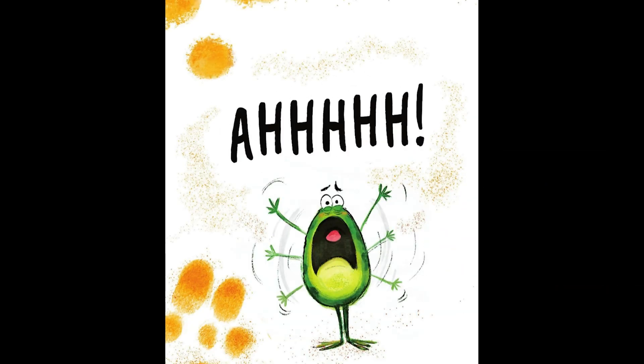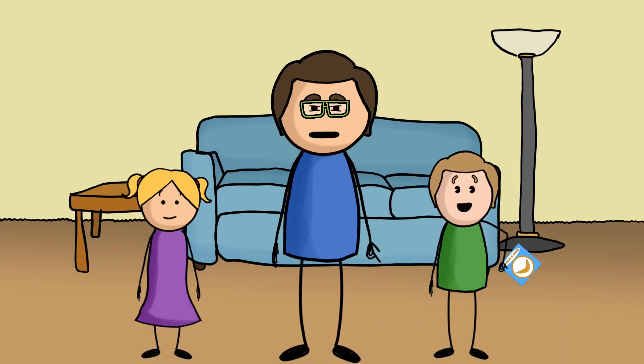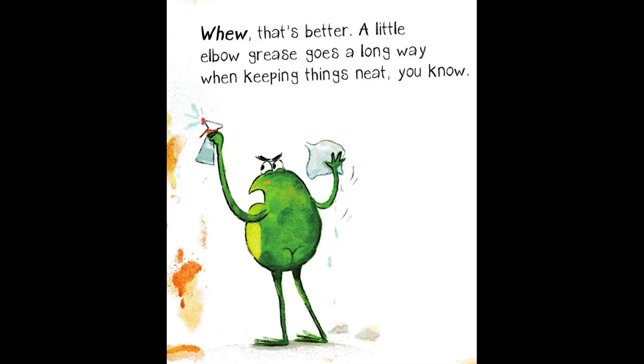What is on your fingers? Are you eating Cheesy Puffs while reading my book? What are you thinking? You can't eat Cheesy Puffs while reading this book. Wipe your hands and put that snack away right now! Hey, wipe your hands! Whew, that's better. A little elbow grease goes a long way when keeping things neat, you know.